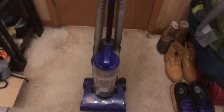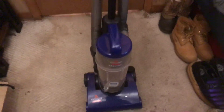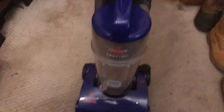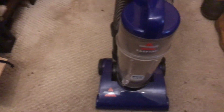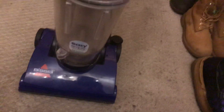Hey guys, this is Vacuum 103 here, and I know it's been a while since I've done a video. Today I got a new vacuum - this is the Bissell Easy Back. One of my friends gave me this machine, and I have two problems: the filter is missing and so are the attachments.